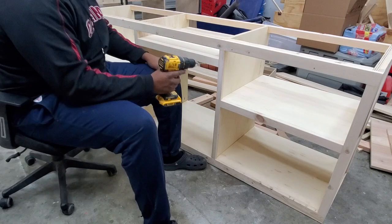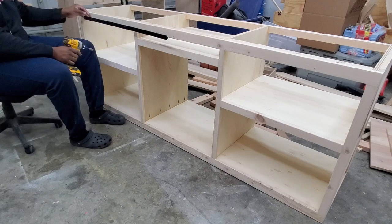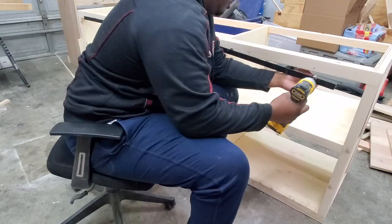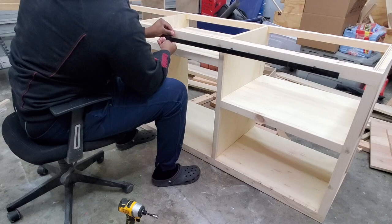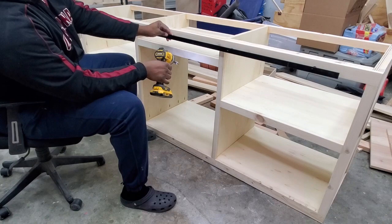If you're interested in any of the tools I use for these builds, they're all linked down below in the description. Once the rail is installed I check again for level just to make sure everything is good. And that's going to do it for part one — if you like videos like this, like and subscribe so you don't miss part two.